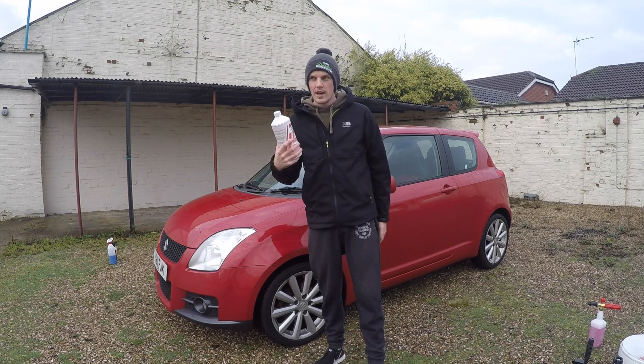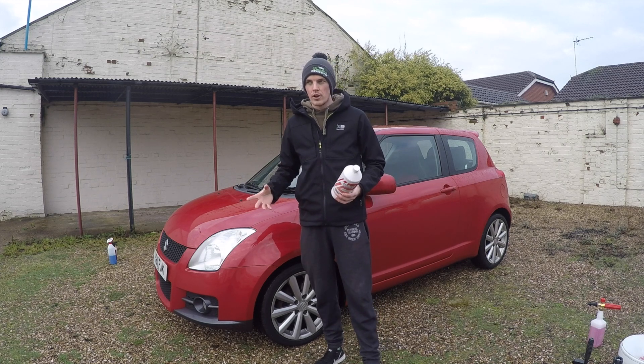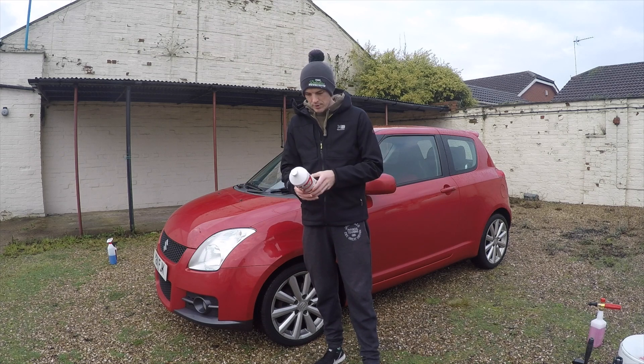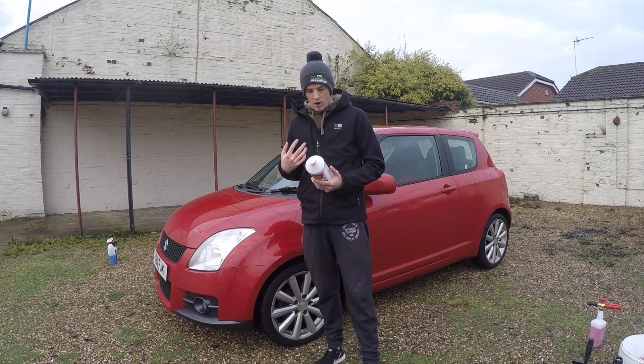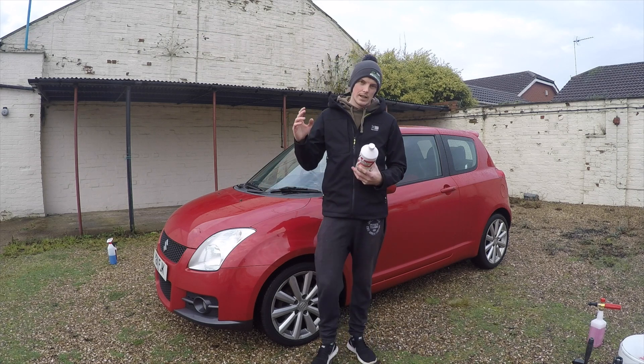We are going to wash it after the snow foam stage, but snow foams are your pre-wash to get all the hard stuck-on dirt off. It's safe to wash. How to use: 200ml of the product to a litre of water with a high-foaming pressure washer.